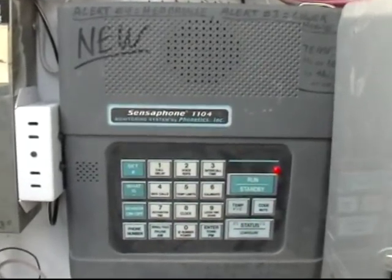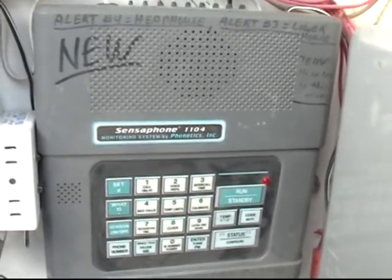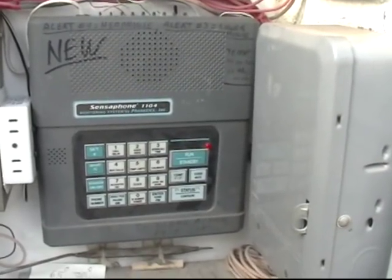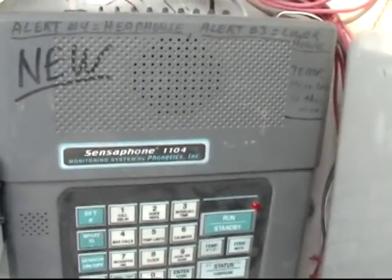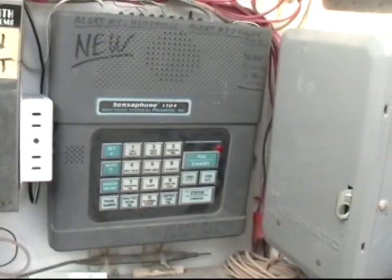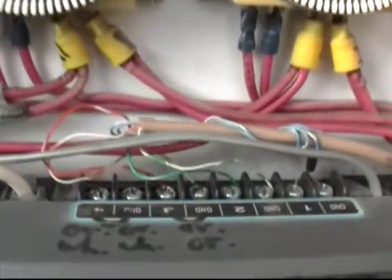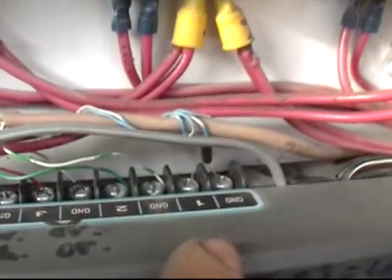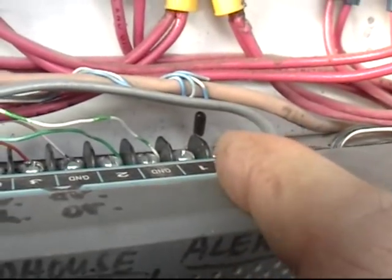Of course, every greenhouse should have an alarm system, and we do right here. Let's take a look at this thing. This is a Sensaphone 1104 designed by Phonetics Incorporated. You're probably wondering what this does. Well, for those of you who are new to this, it's an alarm system that monitors temperature, humidity, and sound level. It also has four circuits up here. When the circuit is completed, it sets off the alarm. They also connect as a thermometer, like we have this number one right here. You can see the little thermometer on the end there.